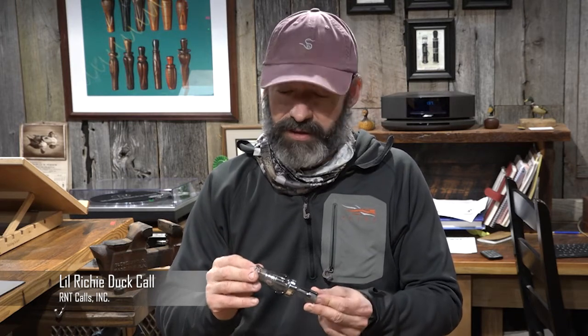This Little Richey call is a quiet call with lots of back pressure, and it's perfect if you're looking for that style of call in the timber, in the rice field, anywhere where you want a quiet, soft call. It's a really good call when you're hunting ducks that may be pressured or already know where they're wanting to go, and you need something just for a little enticement.